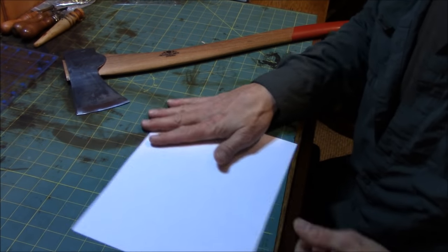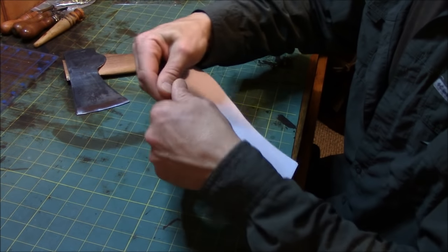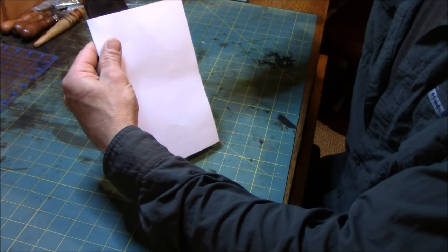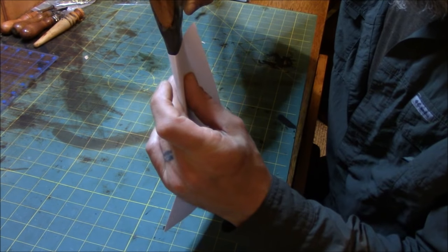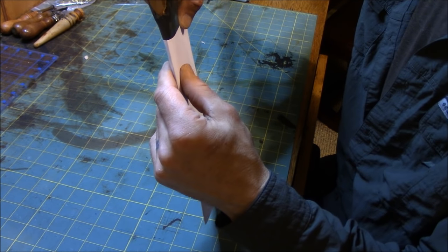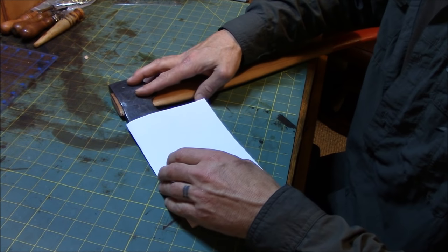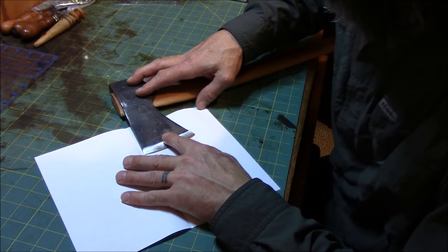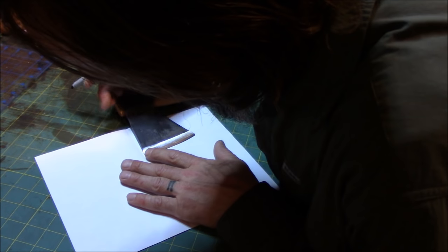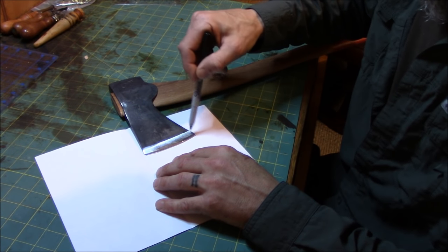Alright guys, step number one — need a piece of paper, fold it in half. We're going to put that center crease so our sheath head is only going to come out about that far. We're going to line that center — you can see that the crease is centered with the steel on the top of the axe and to the point here. Then I'm just going to carefully lay it down, put your thumb on here and open her up. Now we'll just trace our axe head — it's a little bit of an angle but it's okay.